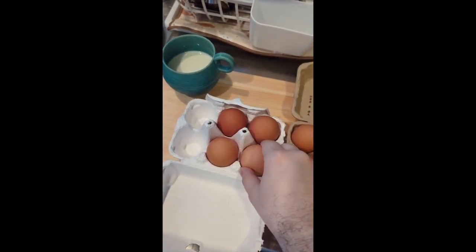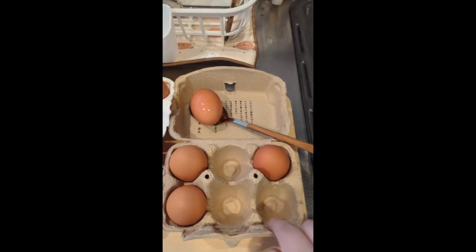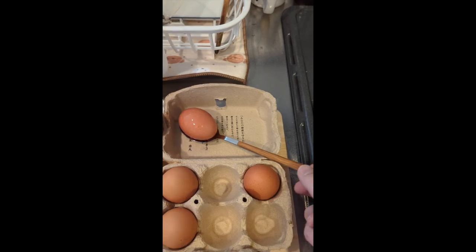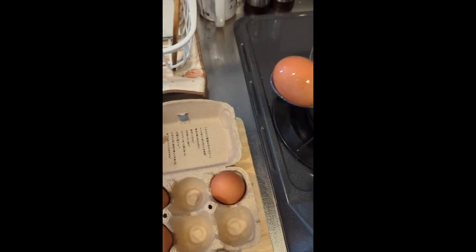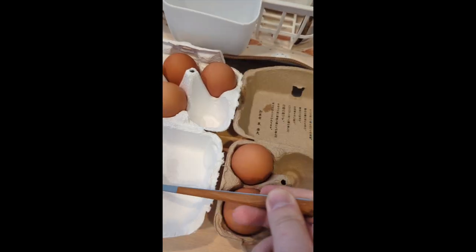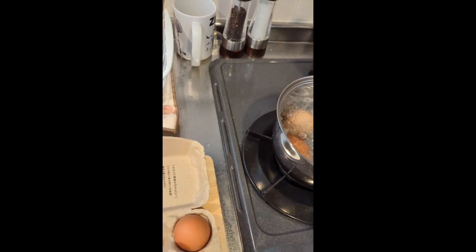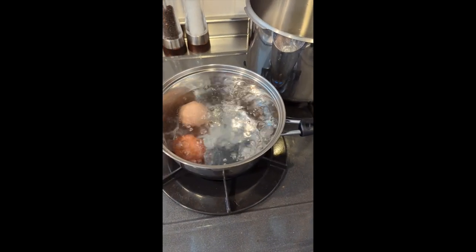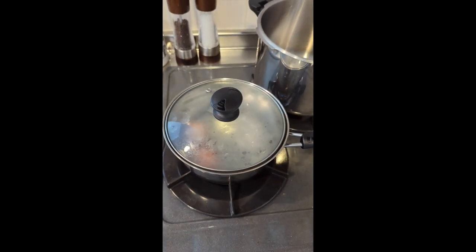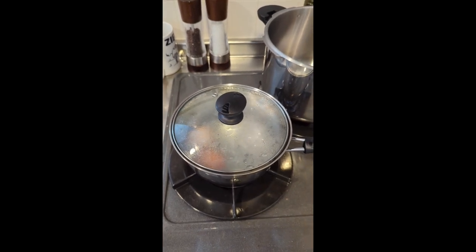We'll go with this one and this one — it'll be easier to tell. The darker one is the brown one and the lighter one is the white one, makes it easier to keep track of. Here's a quick dip — lower the heat so they're not violently jangling around. I'm just going to leave it in for a few minutes, going based on feel.